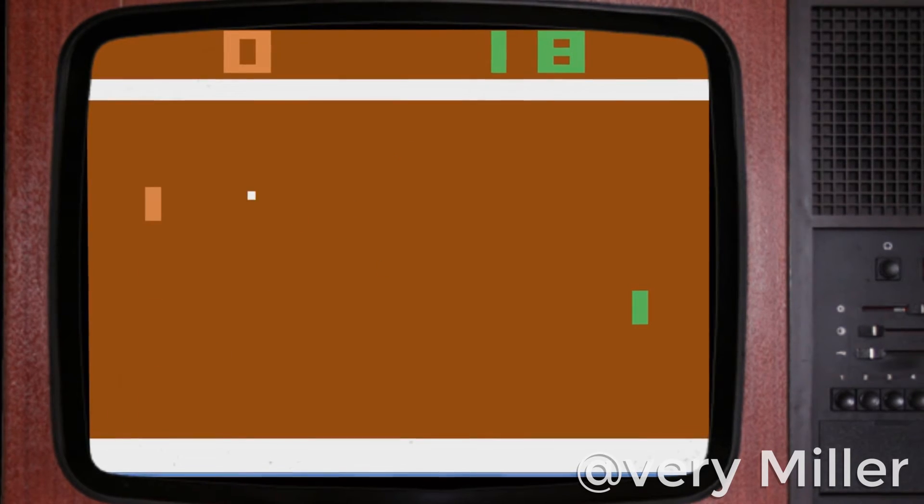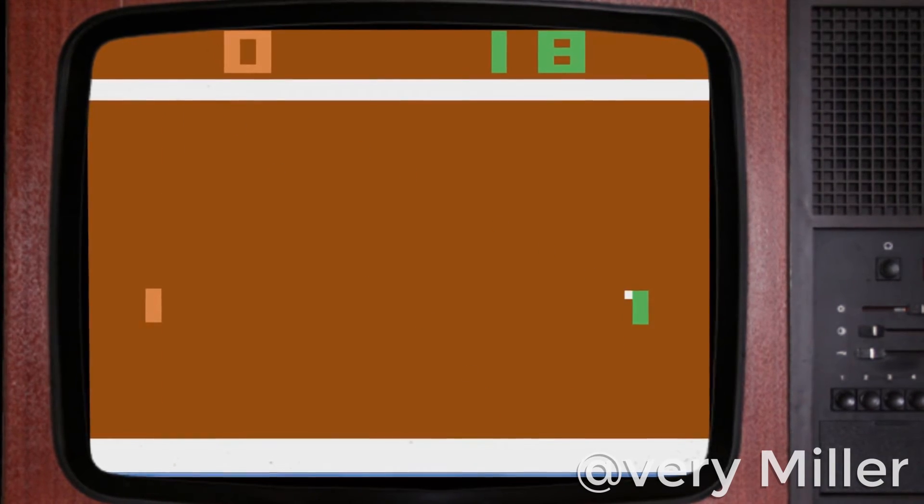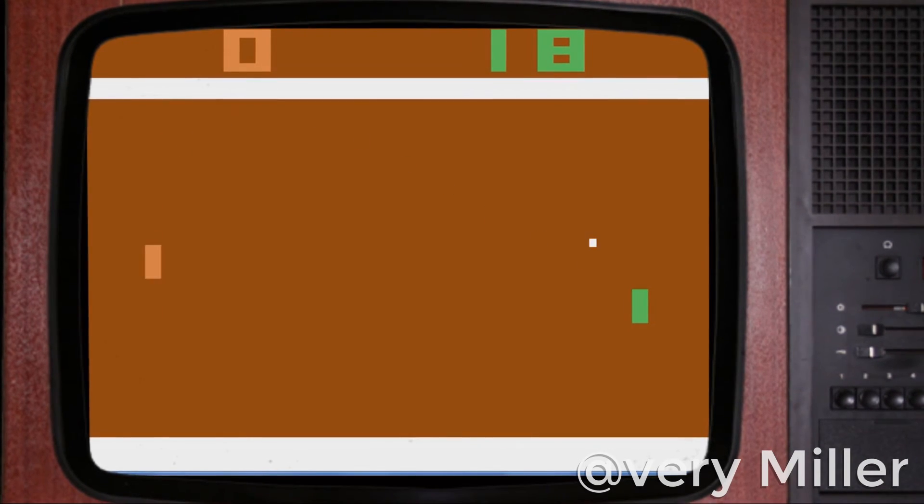Once the paddle is in the right spot, it should hit the ball every time without you touching the controls. Okay, I know it's technically not a glitch, but as far as I know, the developers didn't intend for this to happen. I don't know, I thought it was pretty cool, and I know everybody really wants to find out how to beat a 37-year-old game.